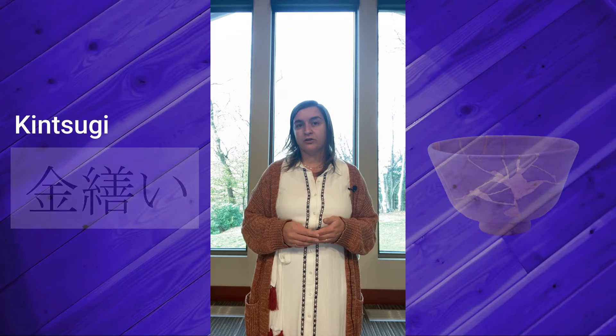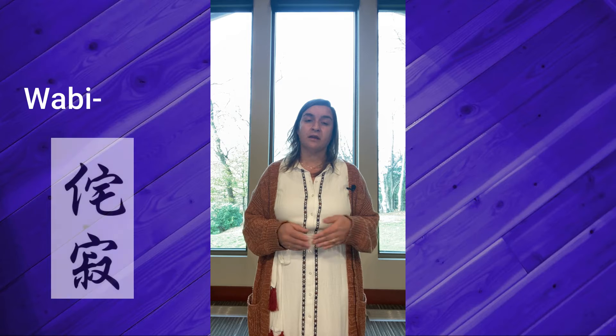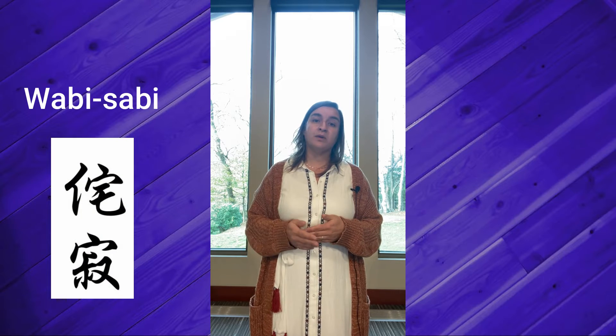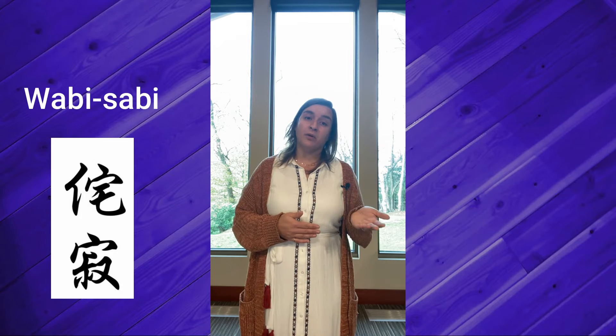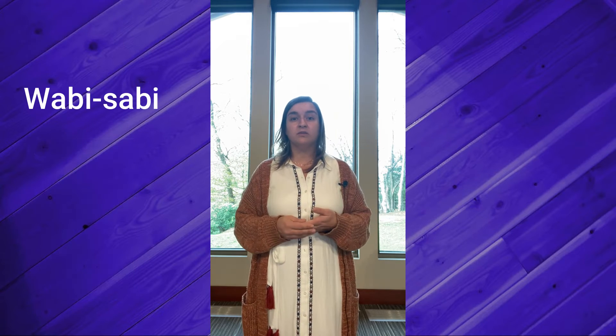The history of this type of art goes back hundreds of years and it relates to another Japanese concept: wabi-sabi. Wabi-sabi embraces the flawed or the imperfect. Wabi-sabi can be seen as the reason for keeping the broken object, and then kintsugi is a way of showing the flaws as an essential part of the whole and making them beautiful. This art and the philosophy of wabi-sabi can be applied to life as well.